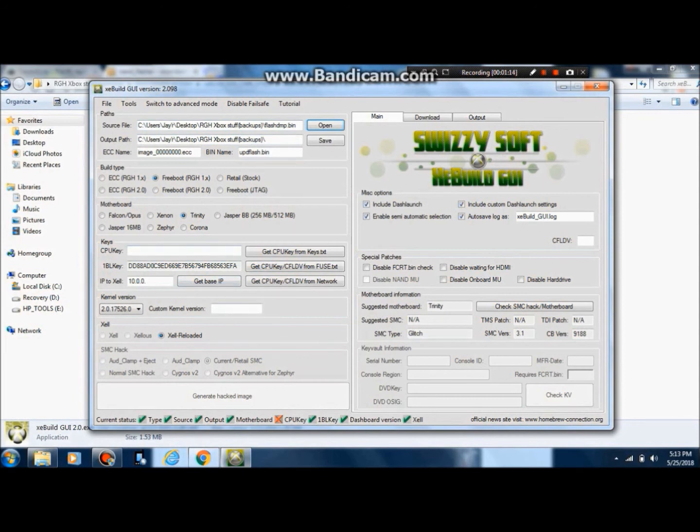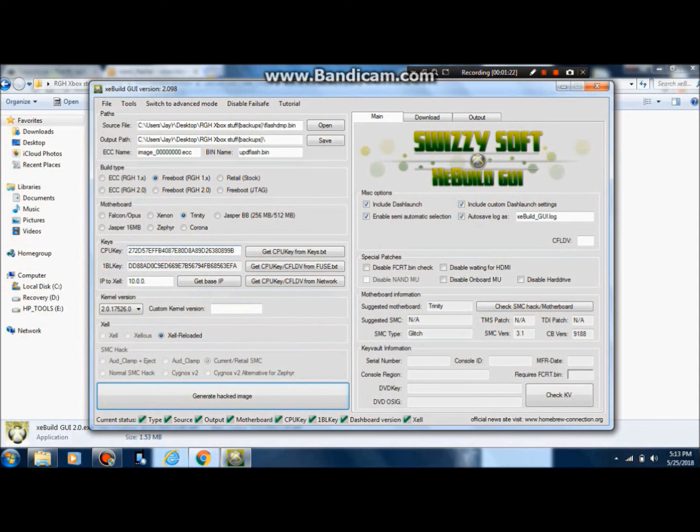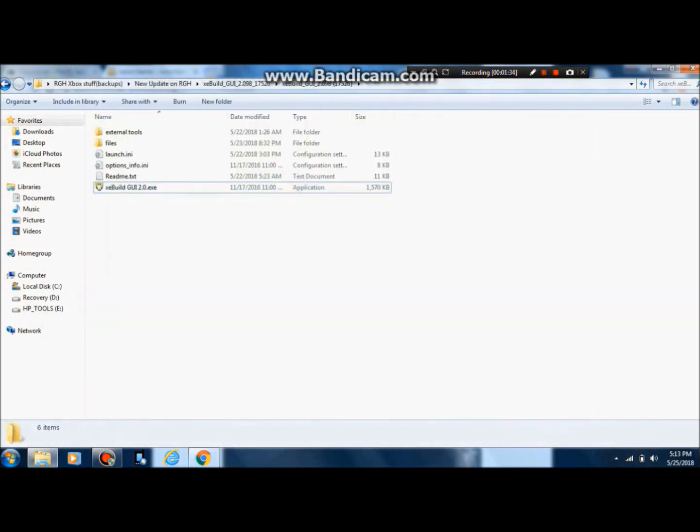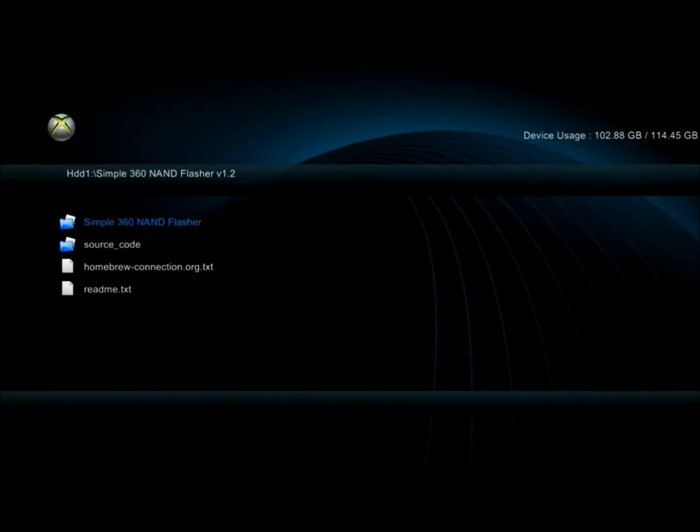Now grab your CPU key from wherever you wrote it down and enter it in. Make sure the kernel is set to 17526. Then go ahead and create an image. Once that's done, you'll get a new file called upd_flash.bin, which is the upgraded version of the NAND for your motherboard.